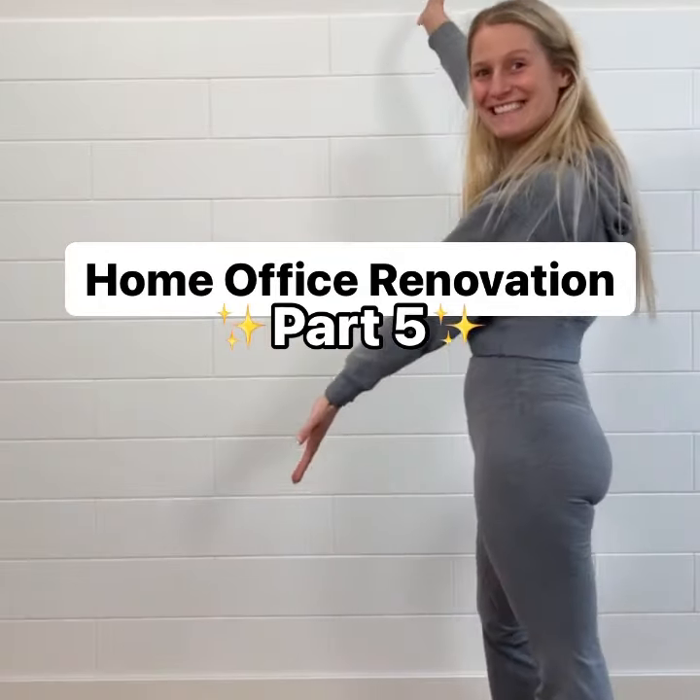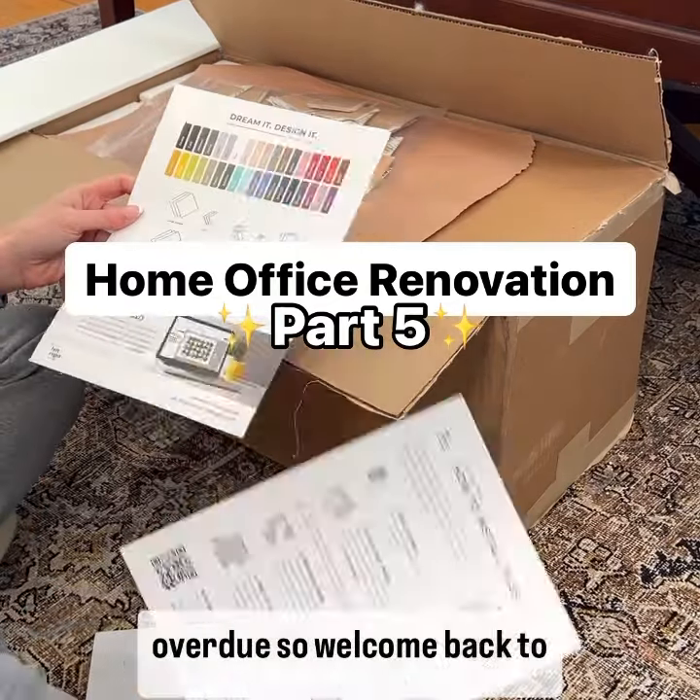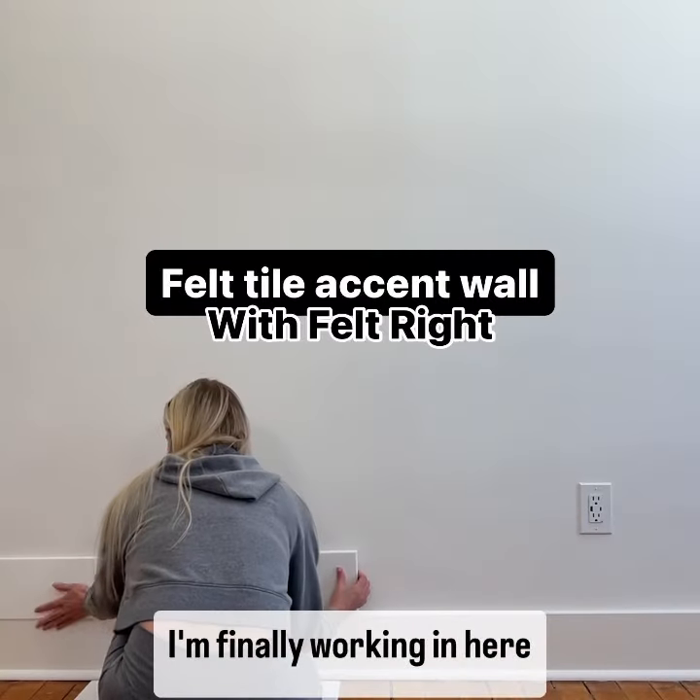Come install my felt tile accent wall with me in my home office. I know this update is long overdue, so welcome back to part 5 of my home office renovation. I'm finally working in here again.